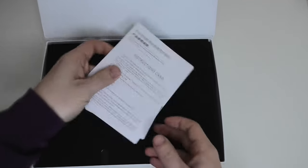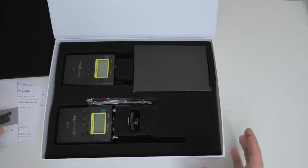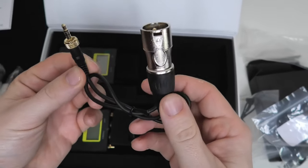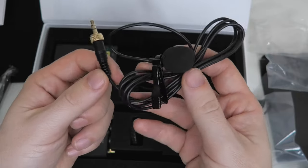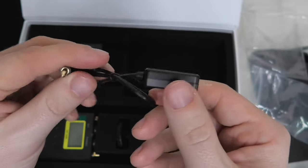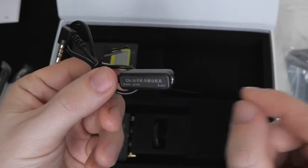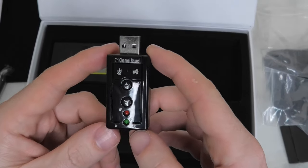We get quite a few different bits of paper in here. So we get the instructions card, we have a little thank you card, and we also get the user manual. In the box we get the receiver, we get the transmitter, we get a little cold shoe mount, a couple of aerials, a 3.5mm to 2XLR conversion cable, a 3.5mm audio cable, a 3.5mm lavalier microphone with an additional filter, and another cable which allows you to connect the wireless microphone to your mobile phone. We also get a 7.1 channel sound USB sound card.